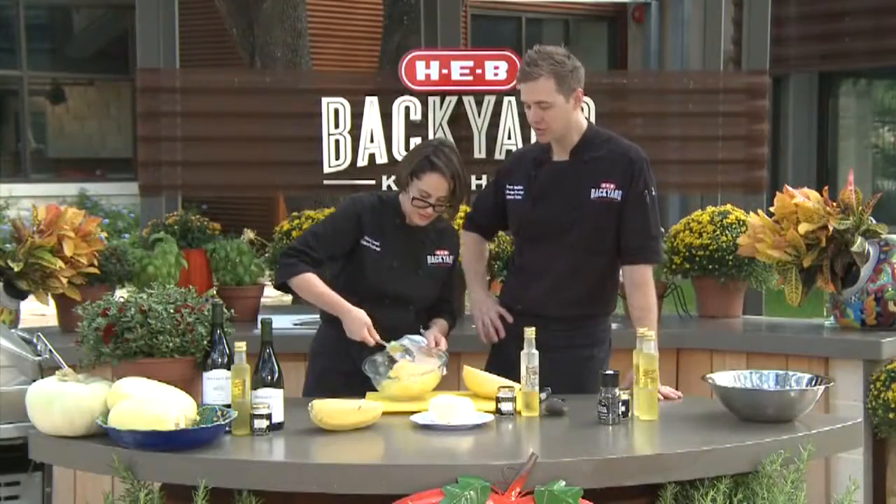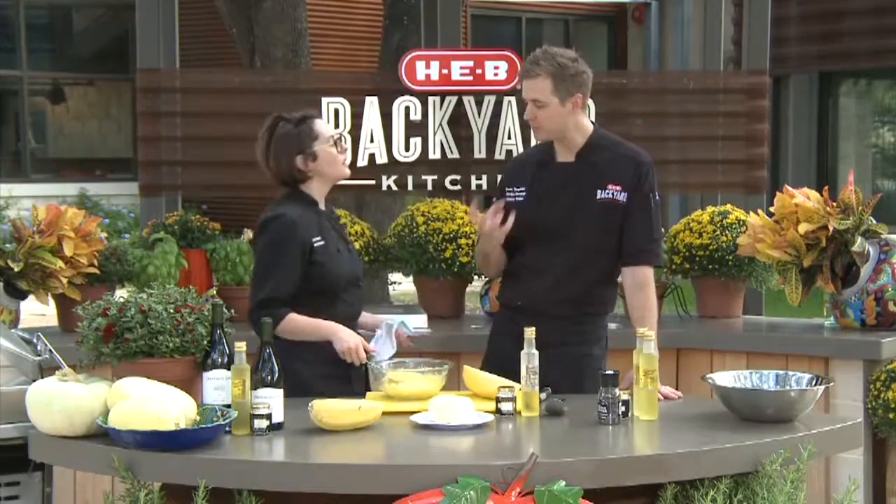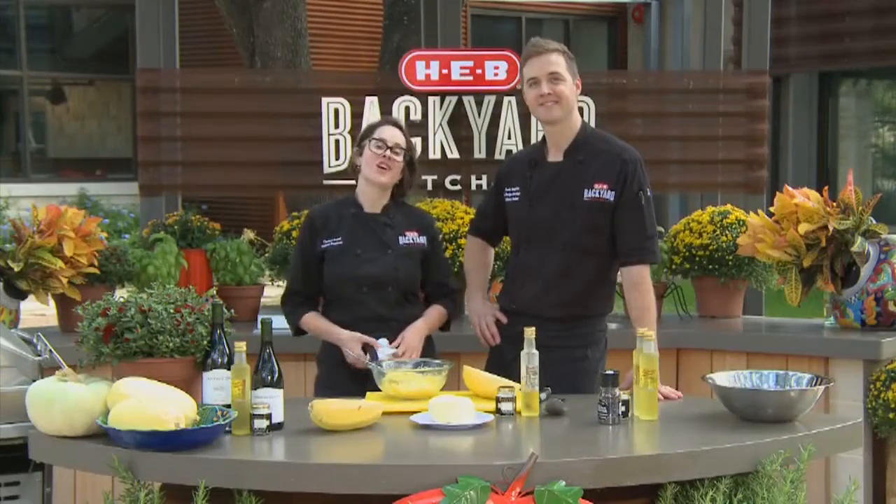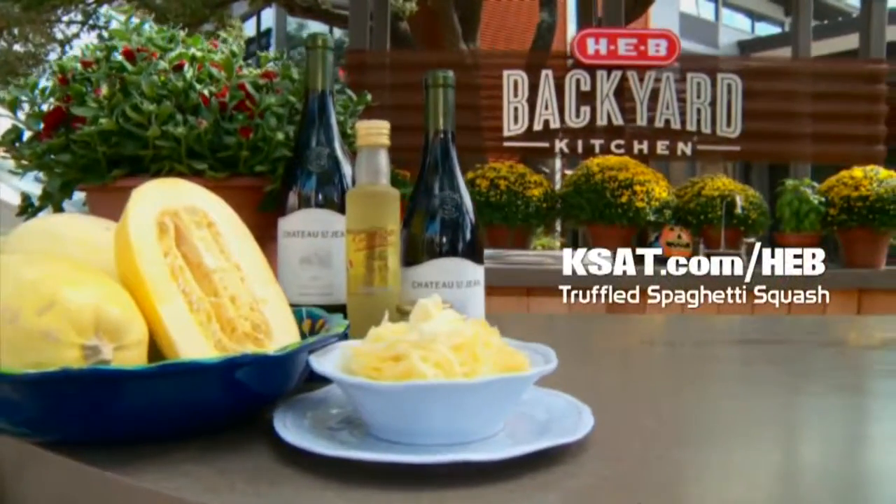What would you serve truffled spaghetti squash with? A really nice Chateau Saint-Jean Pinot Noir. Easy enough. For this and other recipes, log on to kset.com slash HEB.